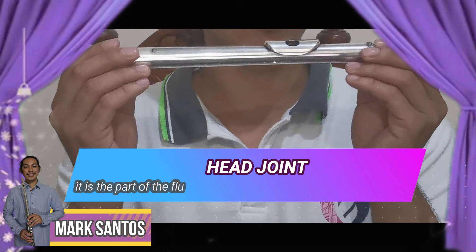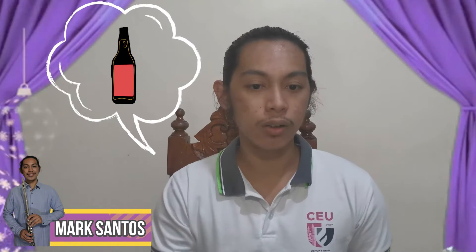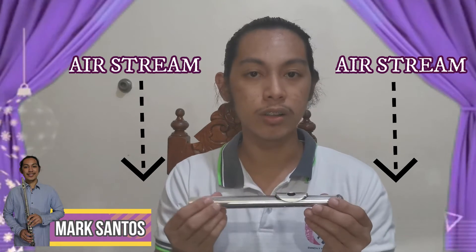Here is the head joint. It is the part where you want to focus on as a beginner. When positioning the head joint, the opening is facing towards your left. Then, think of the airstream you release as going to A2 — it should be like this.